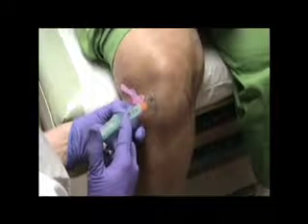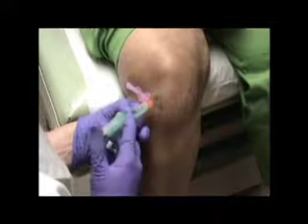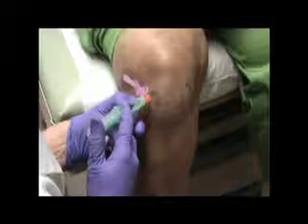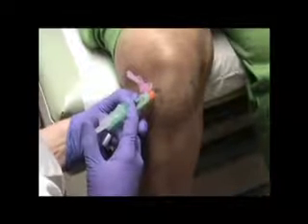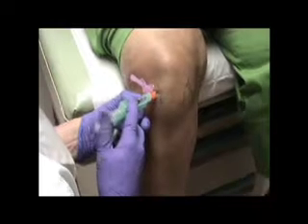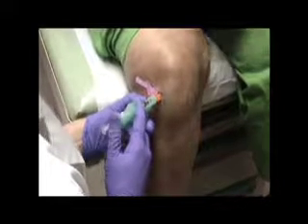If there is no blood return, the anesthetic agent can be safely injected by pressing the injection plunger. While alternatively aspirating and injecting, the finger positions do not change. Only the thumb moves from plunger to plunger, permitting precise needle control, less patient pain, and greater patient safety.